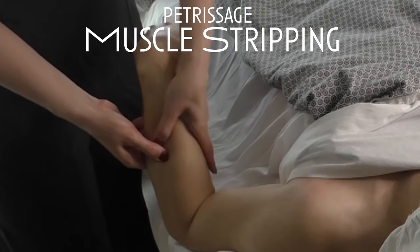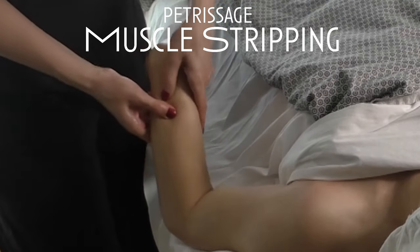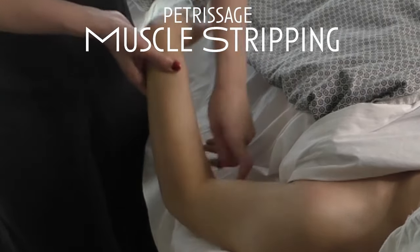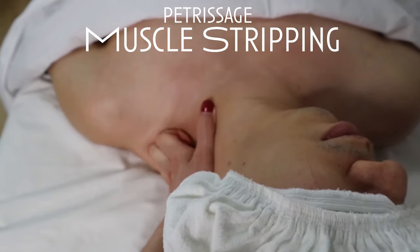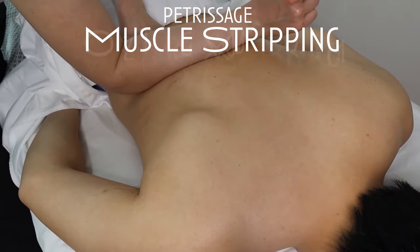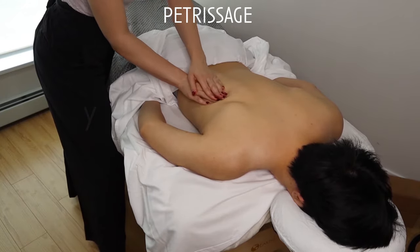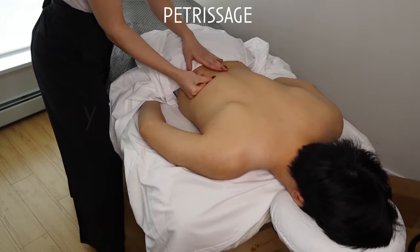To perform muscle stripping, you'll use your thumb, forearm, knuckles, or fingertips and just strip along the muscle fiber. For example, this muscle runs from the wrist to the elbow, so I'm stripping along it with my thumb. Here I'm using my knuckles to strip along the trapezius muscle, and the forearms are great for stripping along the erectors. These two compressive techniques — muscle stripping and muscle kneading — are perfect for decreasing muscular restrictions and decreasing tonicity of hypertoned muscles.